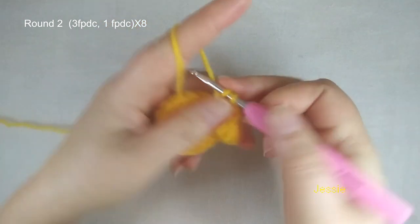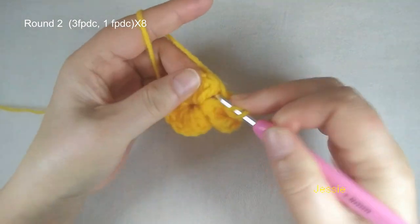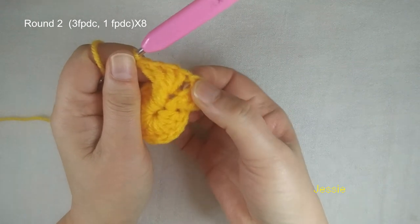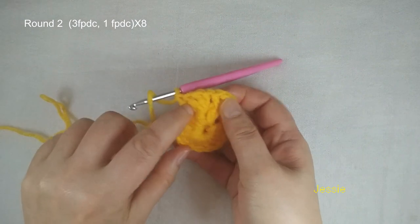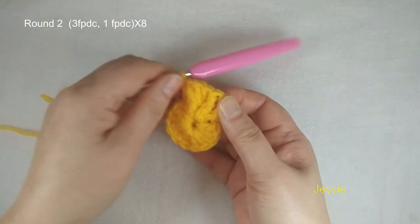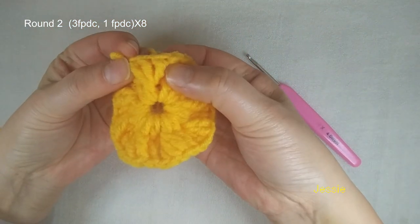The next post we make three front post double crochet. The next one we do one. Three front post double crochet, one double crochet — three, one — you repeat this. We should have eight groups of three front post double crochet, and eight single front post double crochet. Now we finish round 2 — make sure we have the three double crochet groups: one, two, three, four, five, six, seven, eight.